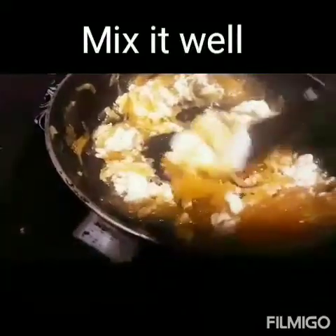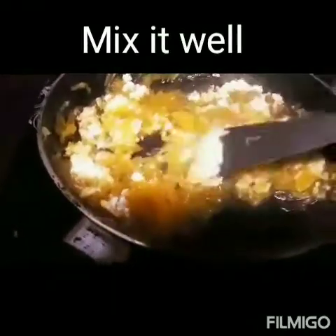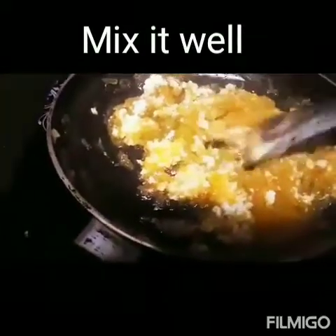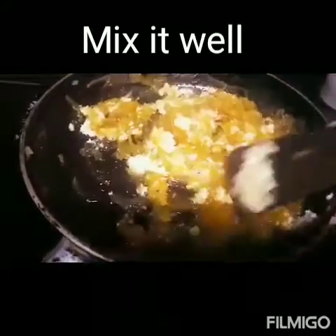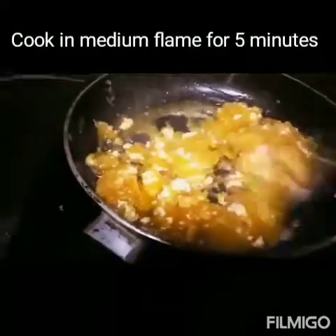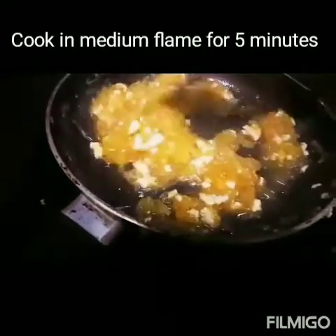If you like my channel, then subscribe, share, and comment in the comment box. Mix it well. Now the water is evaporated, so the watermelon rind halwa is ready. Remove the halwa to another plate.